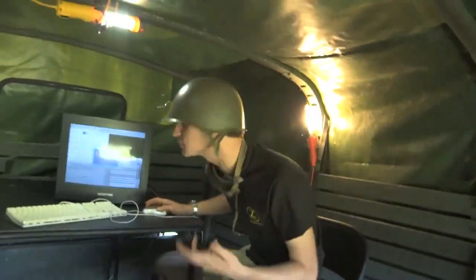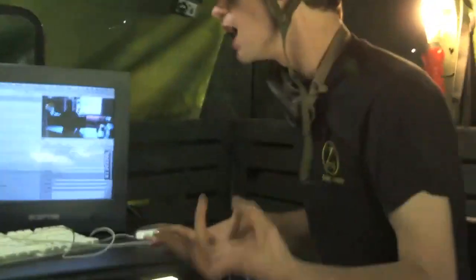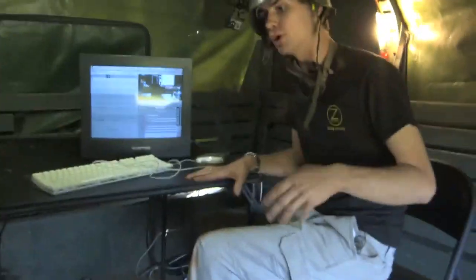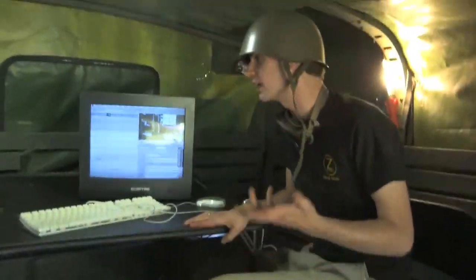Once you've selected your clips and entered any of your logging information, you're simply able to hit this Add Selection to Queue button. You can do this to one clip or you can do this to many. What this is going to do is unwrap the XD Cam files from their native wrapper and put the same codec information, the same bit rate, the same resolution into a QuickTime file that Final Cut can read natively.